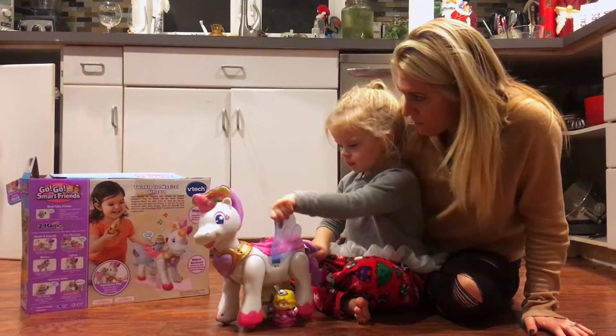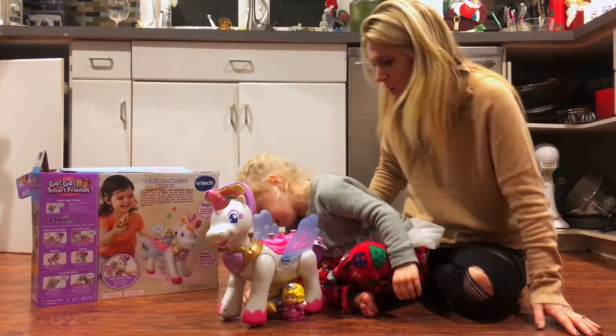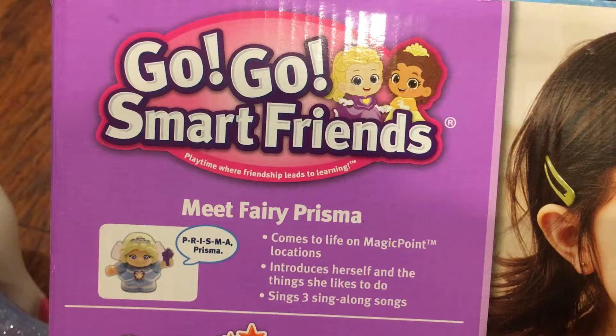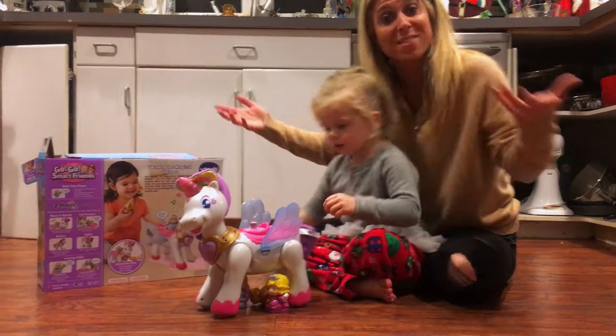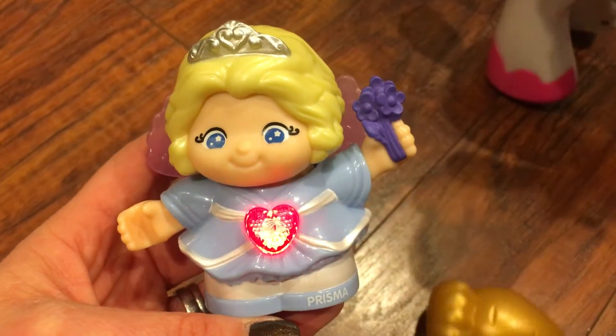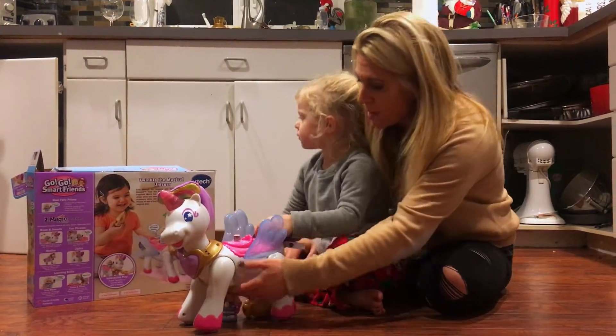We have a fairy, Fairy Prisma. There she is. So this actually comes with Fairy Prisma. And the great thing is it actually has the two magic points just like the castle does. As you put the characters on top, which interact with the different GoGoSmart Friends — obviously Darla's from the castle — put them on the magic point.